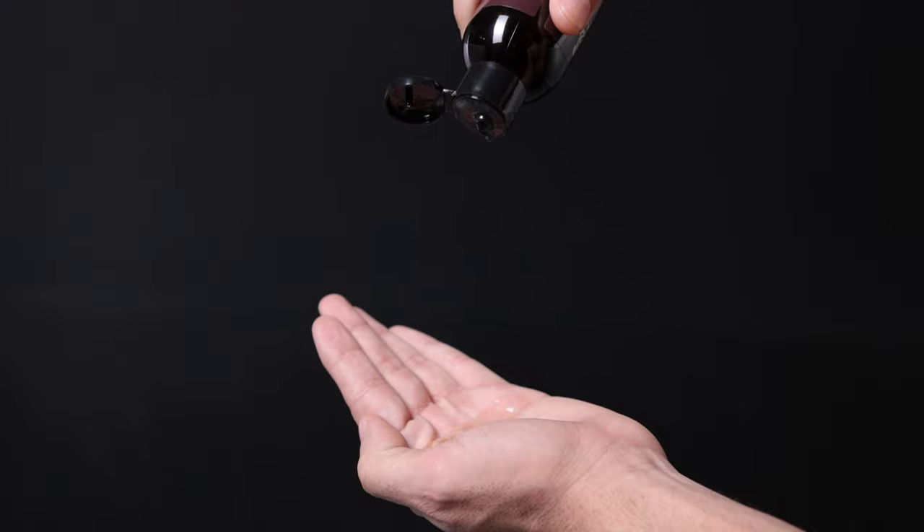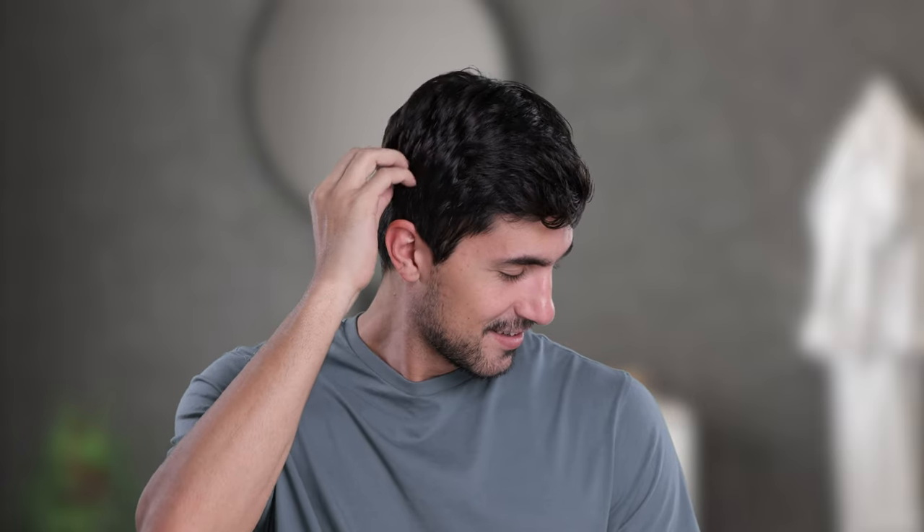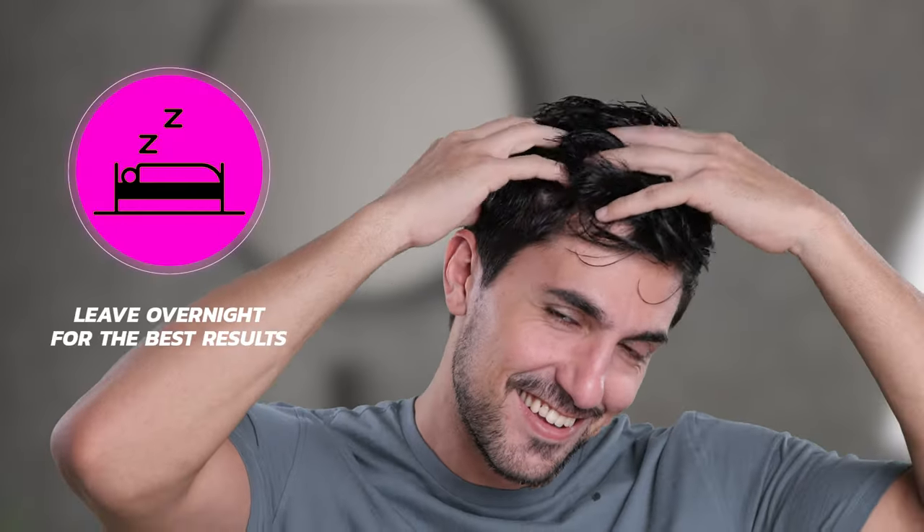All you need to do is take oil in your palm and apply it directly to the scalp with your fingertips. Leave it on for 30 minutes before shampooing. For best results, leave overnight.